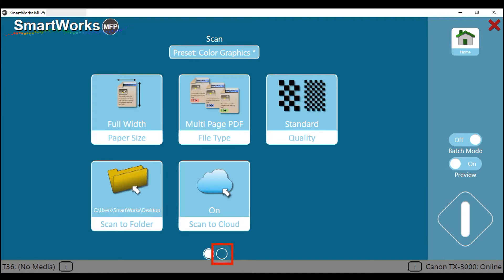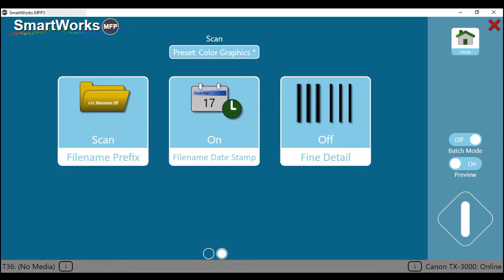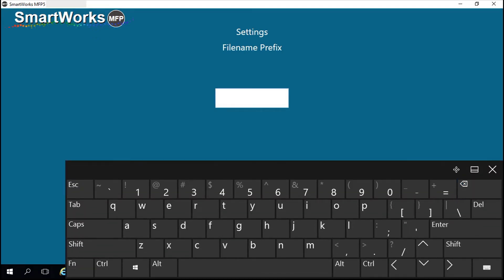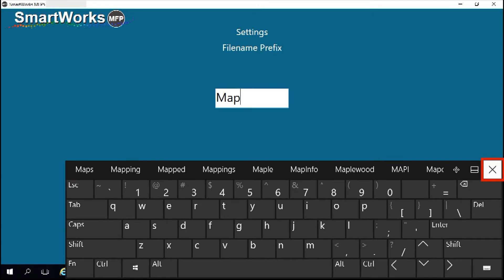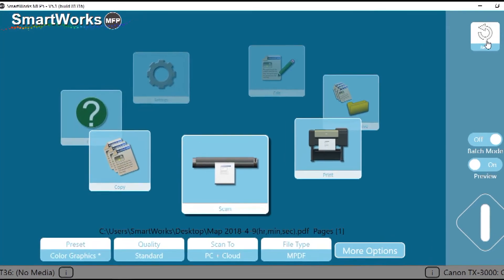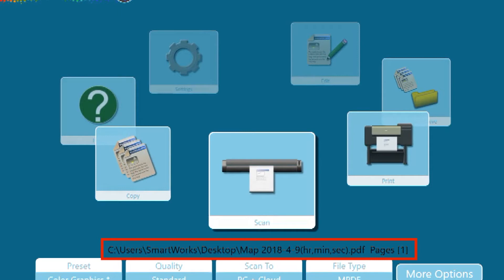Then tap on this button to go to the next page. You may also add a prefix to the file name. The word 'scan' is the first word in the file name of documents currently being scanned — let's change this. Tap on file name prefix, then tap on the text box. When you tap on the text box, the on-screen keyboard will appear. Delete the existing word, then type in your prefix. Tap the X symbol on the right-hand side to retract the keyboard, then tap apply. You also have the option to include the date and time of the scan in the file name. This text indicates the network location and file name that will be given to your scanned image file.